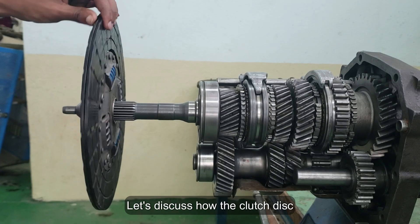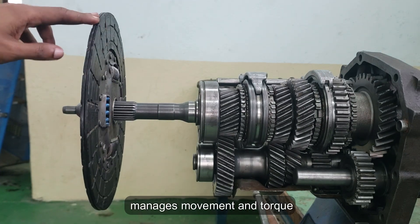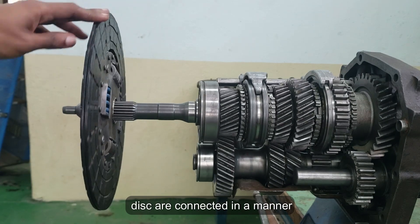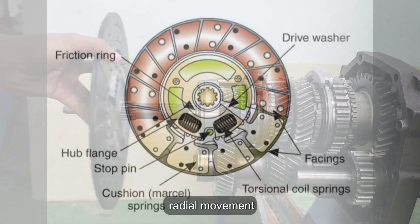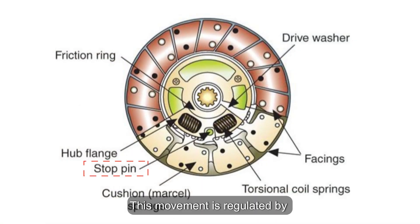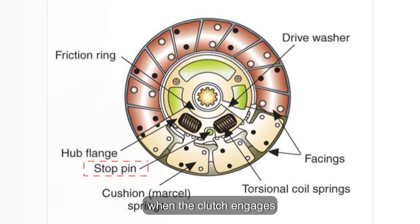Let's discuss how the clutch disc manages movement and torque. The inner hub and the thin outer disc are connected in a manner that permits a small degree of radial movement, essentially a slight rotation around the center. This movement is regulated by stop pins, which help control the forces when the clutch engages.